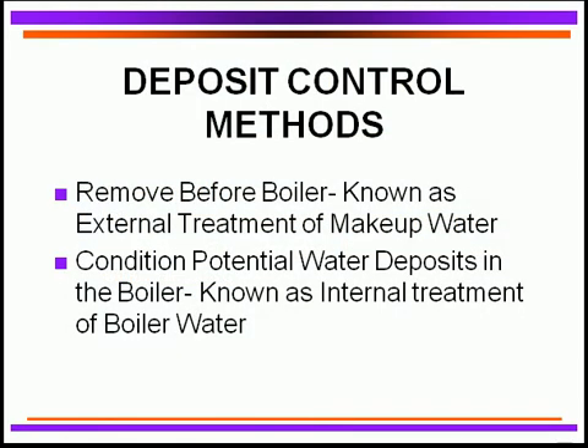The second area of protecting a boiler is to perform excellent deposit control. There are two techniques: one is to remove all potential deposit materials before they enter the boiler — that's external treatment of the make-up water. The other is to condition potential deposition that might occur inside the boiler by adding treatment programs — that's internal treatment. Frequently, both are used together for good water quality and boiler protection.